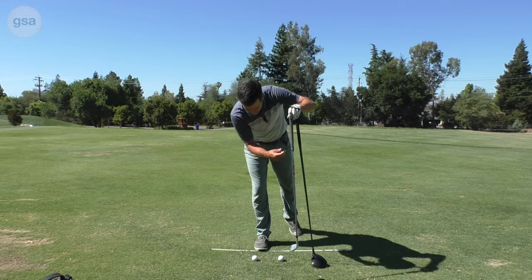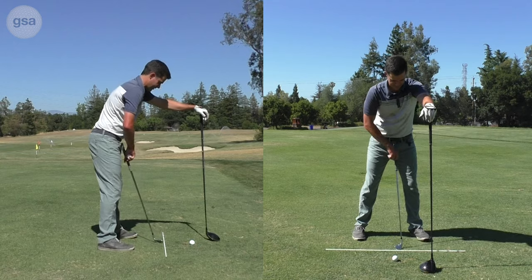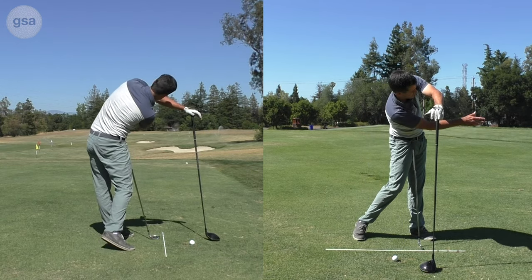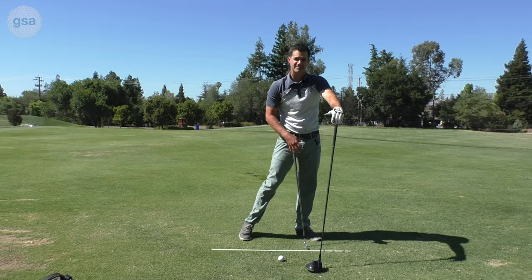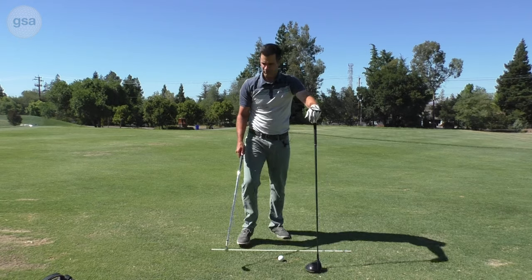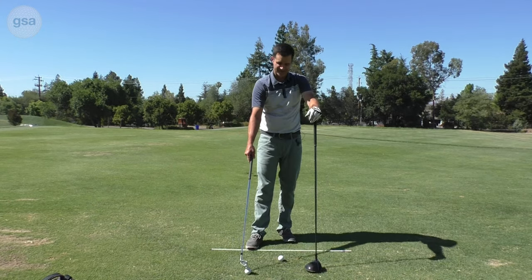The side arm throw is basically where you put the driver even with your left foot, then get into your golf posture and do a little side arm throw underneath the shaft. You'll feel like your body is kind of bent over, almost like you're looking underneath your arm. Now what we're going to do is try to make contact with a single arm drill — a single arm hit with the golf club.